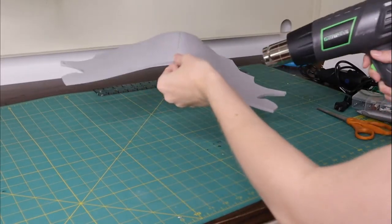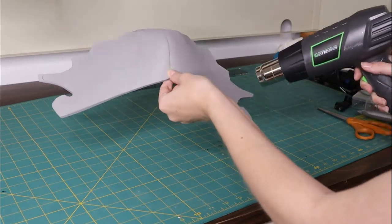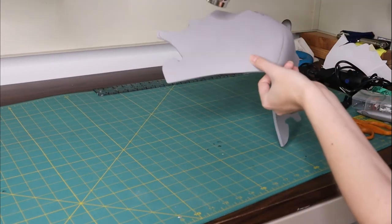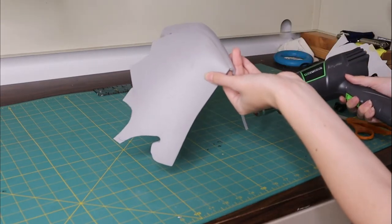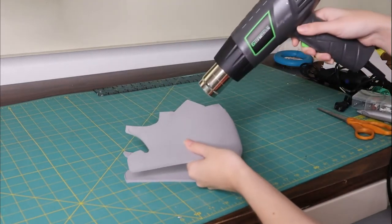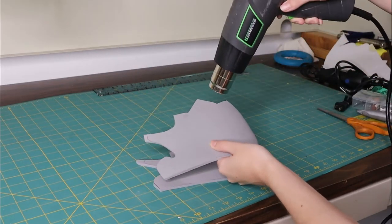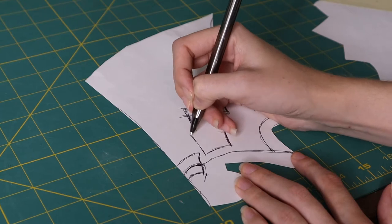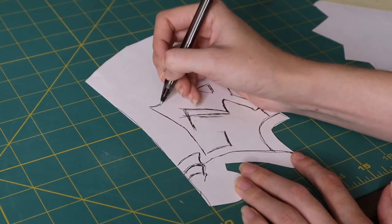This still looks a bit funny and not quite shoulder-shaped, so I'm taking my heat gun and bending this back into the shape of a shoulder. The thing with EVA foam is when you heat it up, it becomes really bendable, and then if you hold it in that position as it cools, it will retain its shape. With our shoulder armor base completely done, let's get into the details — and there are quite a few details.